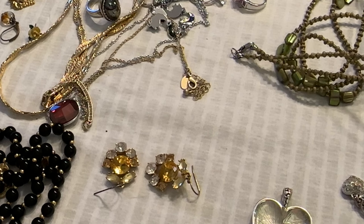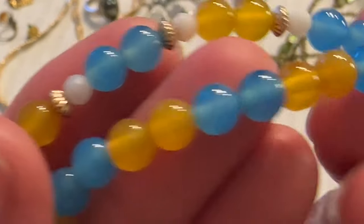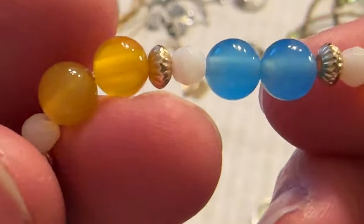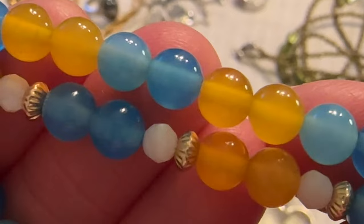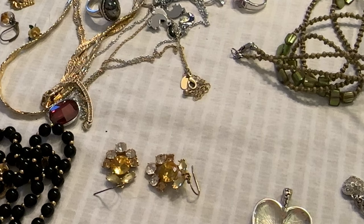I showed you one of these before but I have two — look how pretty these beads are. One bracelet is plain and the other one has these gold toned spacer beads. These are cold — I'm assuming they're just glass but look how pretty they are. Oh, that could be a good thumbnail too.